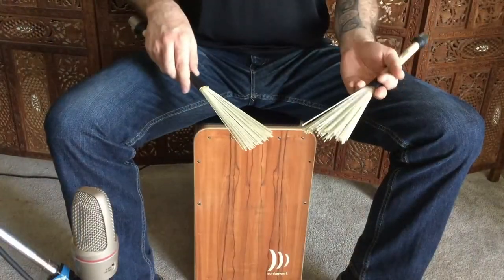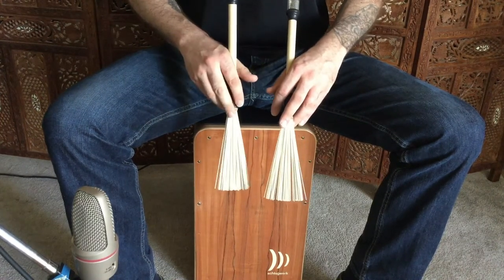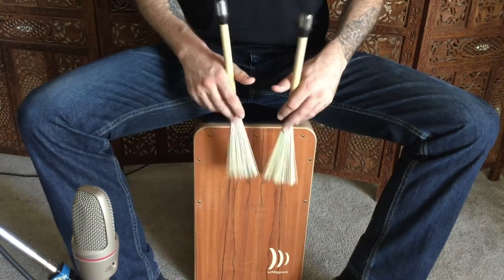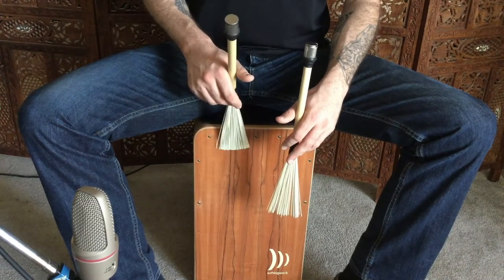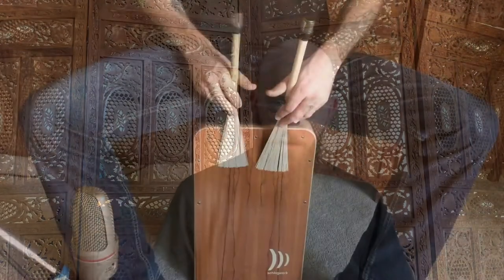The way that I hold the shaker brushes is the same way that I would hold brushes playing in traditional grip on a snare drum, except I'm going to invert the left hand and then match that in my right hand. What this does is it gives me easy access to the front surface of the cajon while also being able to lift the brush and just access the shaker element, so I can go back and forth between those two elements.